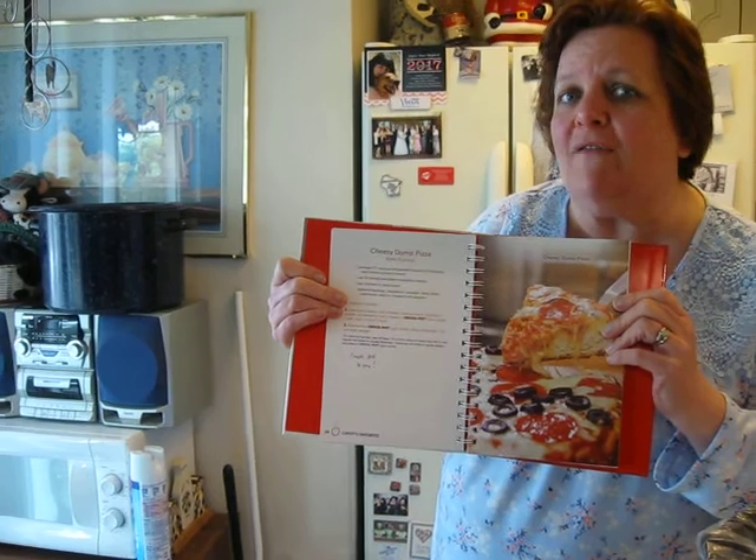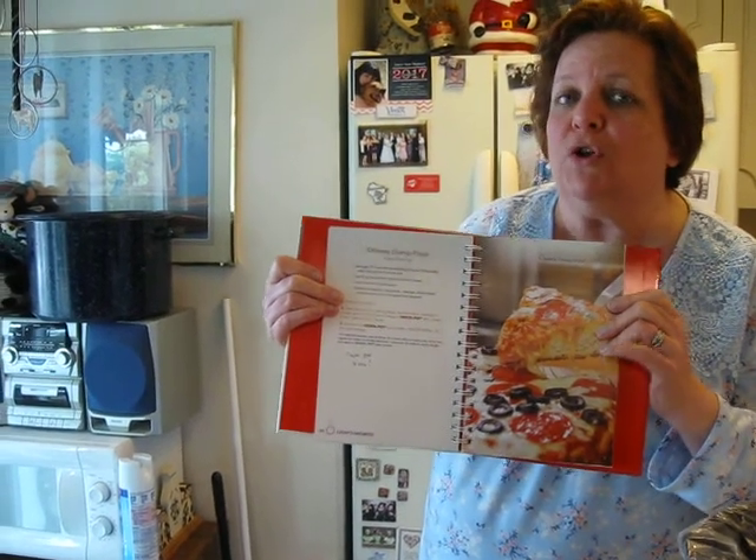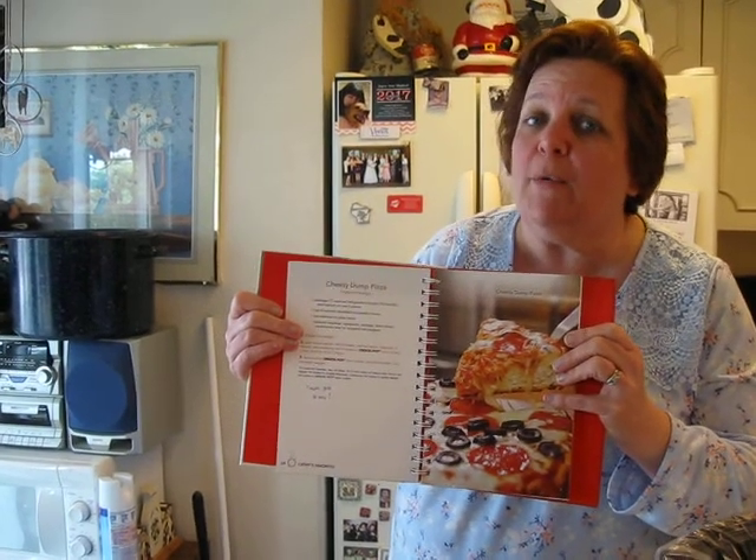Now, many of you may have editing software where you can show the beginning of what a recipe looks like and then after it's cooked. To be honest with you, I would have to do a second video because I'm not sure how to merge two videos together — that's something I'd like to learn. But let's get started on this.